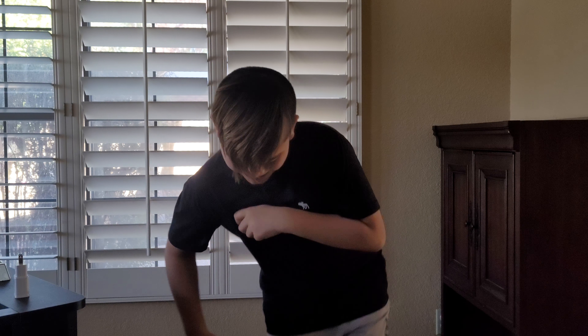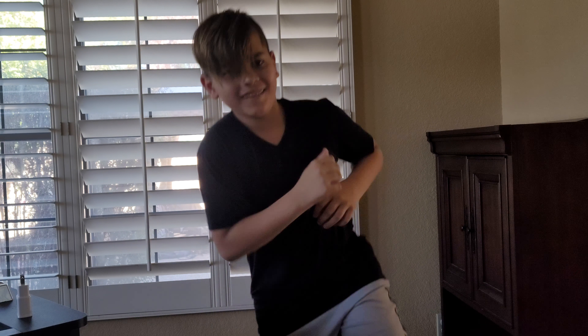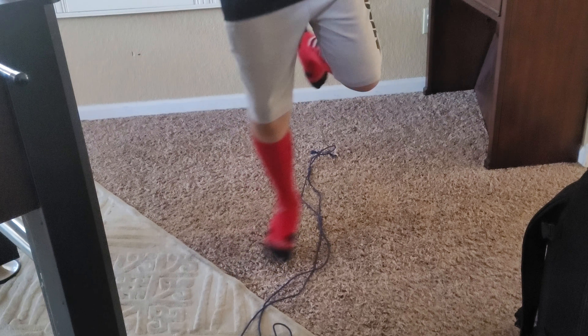Ready? Go. 20 seconds. 2, 3, 4 — look up — 6, 7, 8, 9, 11. Faster! 10. Done. Yeah. 23.